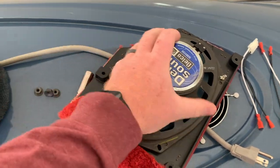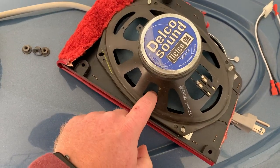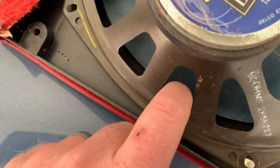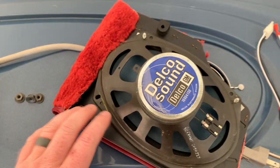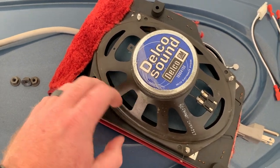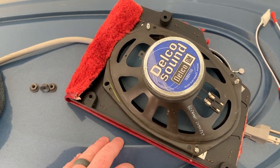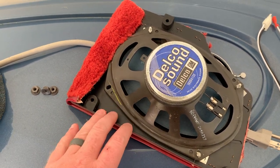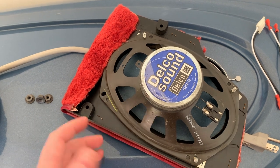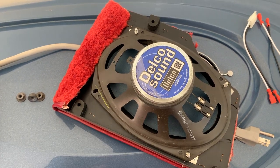Once you get this out - these are 10 millimeter bolts or nuts and they come off pretty easily - this will slide out. Look at this speaker: it was shot, there's no foam or any surround left in there. I just bought some generic parts-out speakers. I didn't want anything crazy, especially since there's not a lot of depth in there, and I wanted to keep it as original as possible.